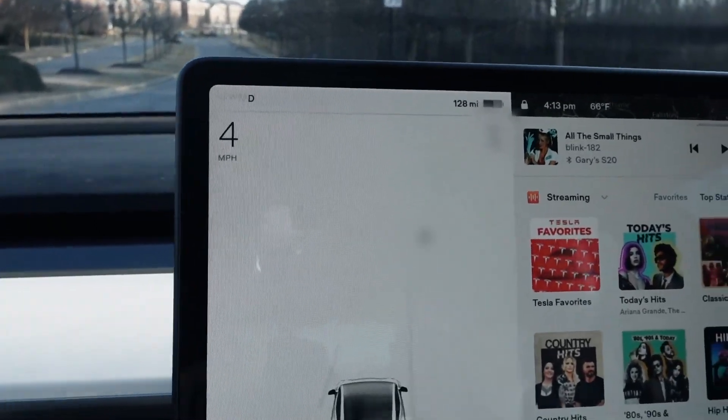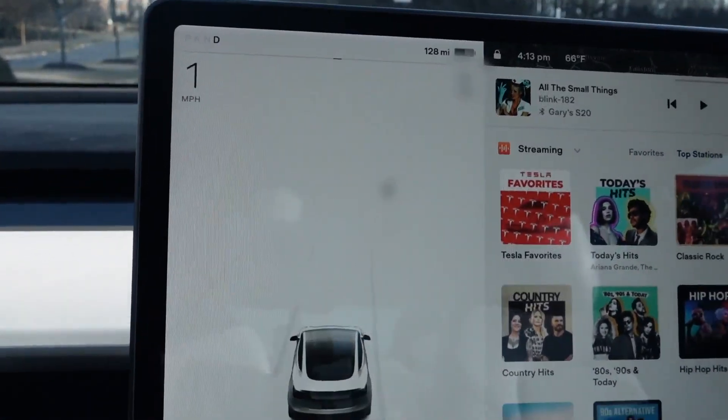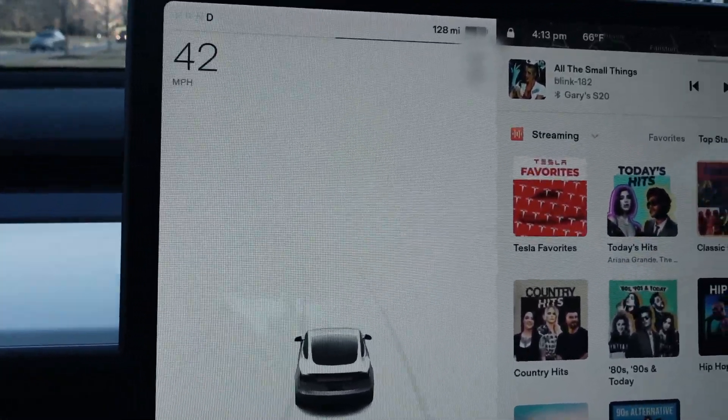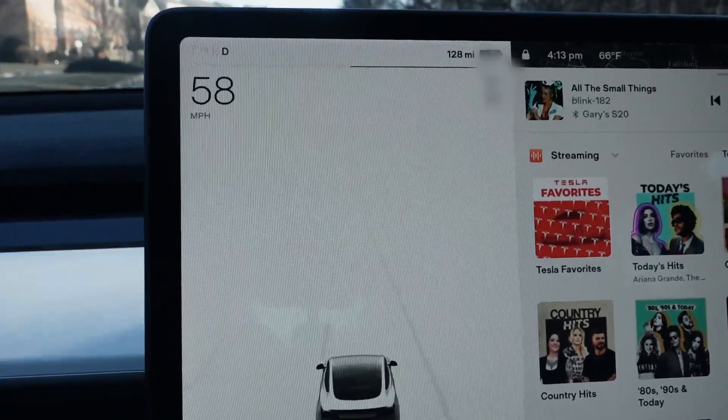We are going to do the zero-to-60 test right now. That is some fast acceleration!